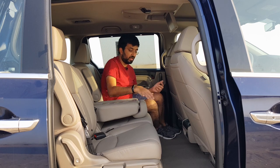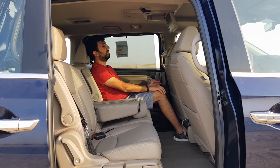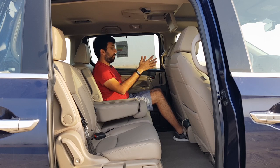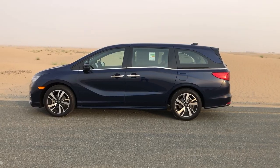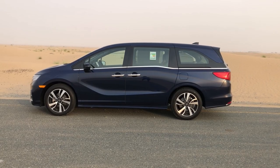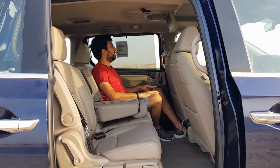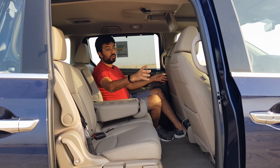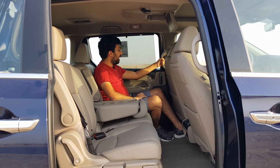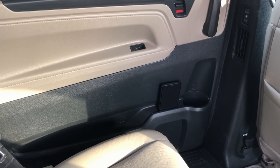Because this is a front-wheel-drive car, there's no transmission tunnel, so the floor is relatively flat. There is so much leg room you can fully stretch your legs and still have space left. Headroom is also generous since the roofline goes straight without sloping. You get blinders, AC vents on both sides, and big grab handles. The doors can be opened using buttons or a lever.